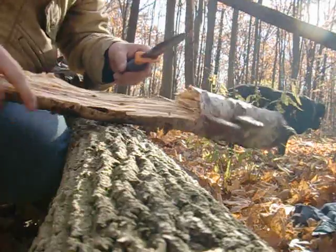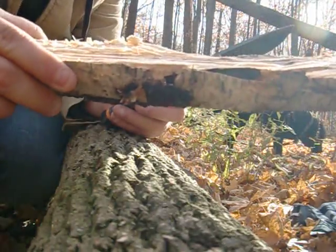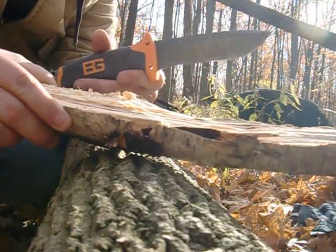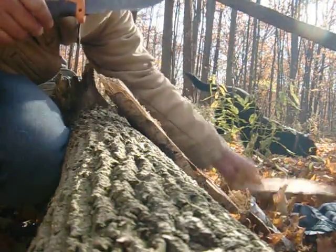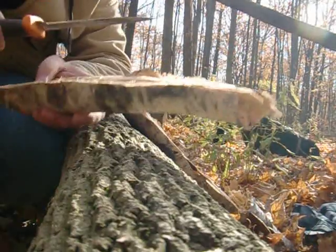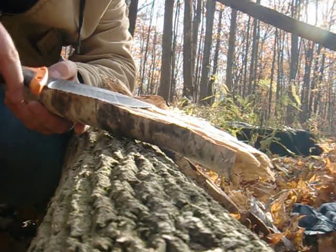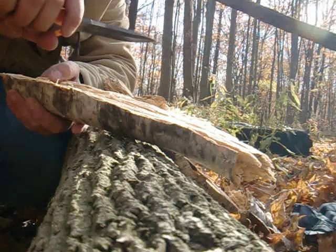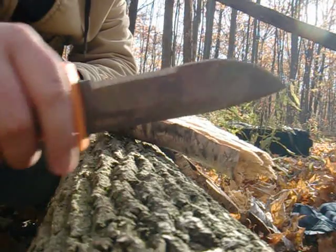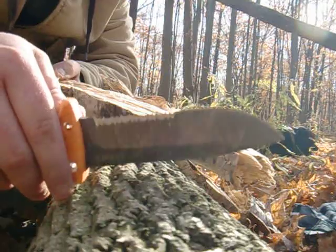Not bad. Nice, straight cut, as you guys can kind of see here. Didn't do too bad. Granted, this wood is a little bit softer than fresh wood, so that's probably why it cuts through a lot easier. But yeah, it cut pretty straight. The teeth on the serrations are fine — they haven't chipped yet. I should do a cut test for you guys as well soon.